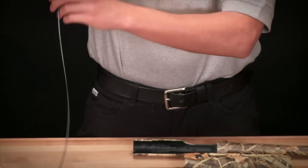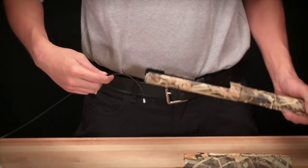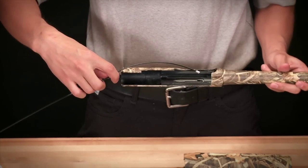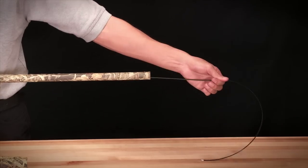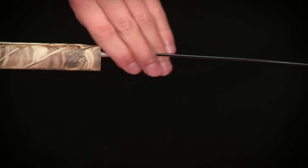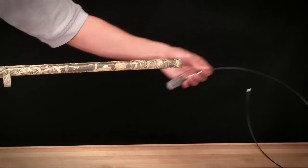The barrel can be cleaned using a cleaning rod or bore snake with a wire brush and mop attachment. Starting at the chamber, run the wire brush through the barrel toward the muzzle end to prevent the introduction of any new residue into the receiver. Alternate passes with the mop attachment until the barrel is clean.